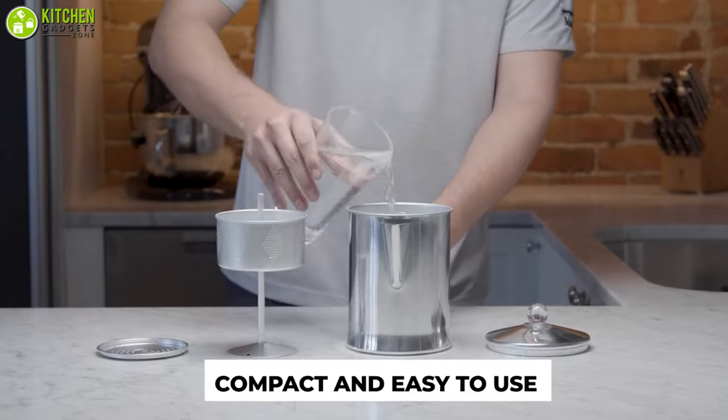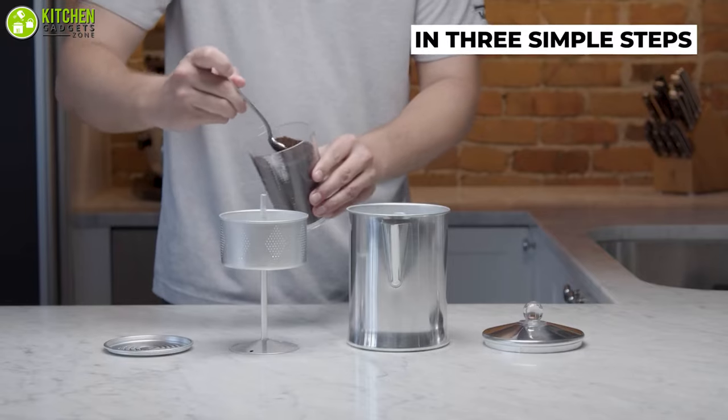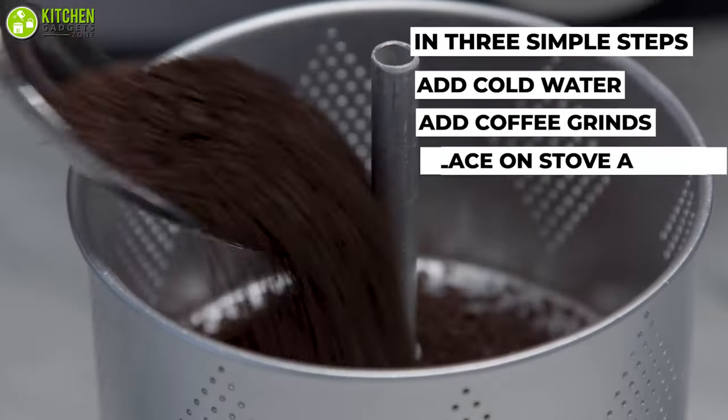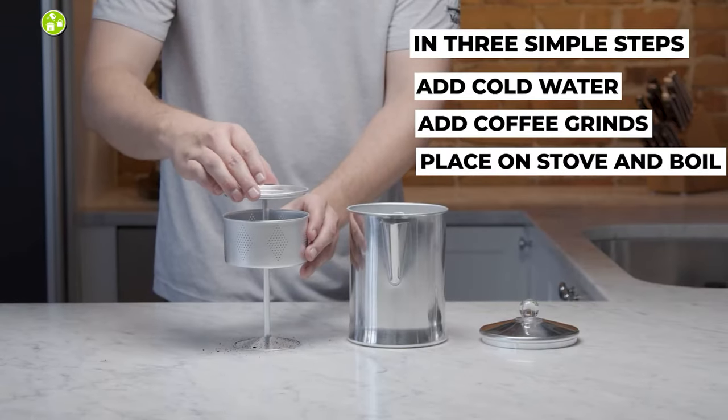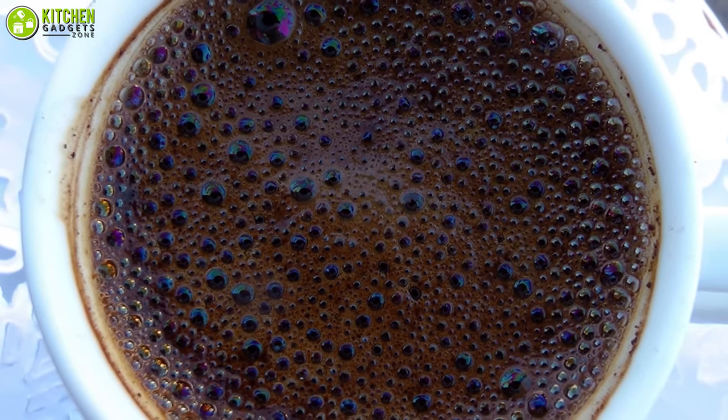This coffee maker is very easy to use. You just fill the lower chamber with water, add the filter, and place it on the stovetop. Within a very short time, your coffee pot will be filled with tasty bubbling cups of coffee in minutes.